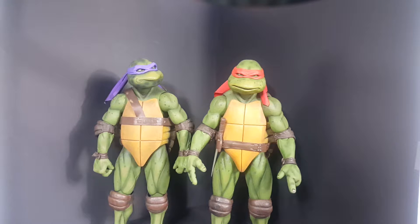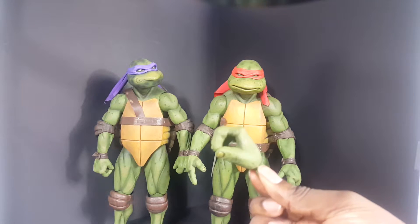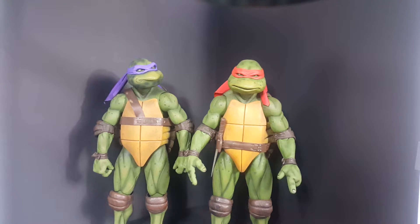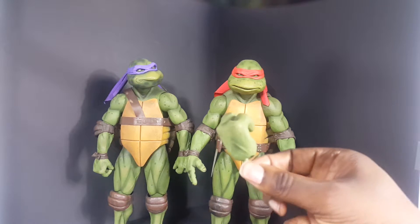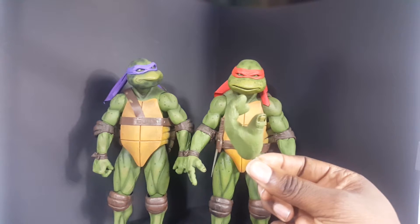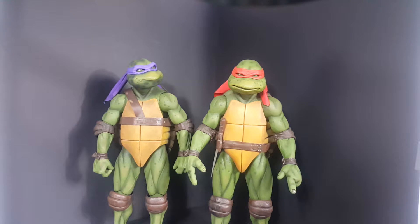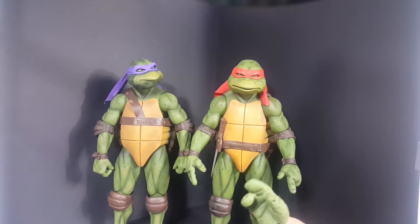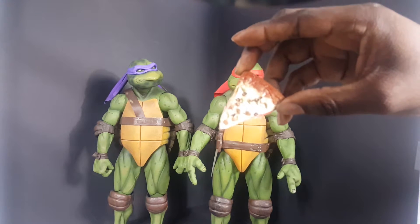Otherwise the hands, if I'm not mistaken, are the exact same hands. So you have this one, this one, this hand — not really sure of the grips, but this one is more relaxed-ish, or to hold the mutagen. The pizza-holding one, and this one. He also comes with the same slice of pizza that Donnie had.